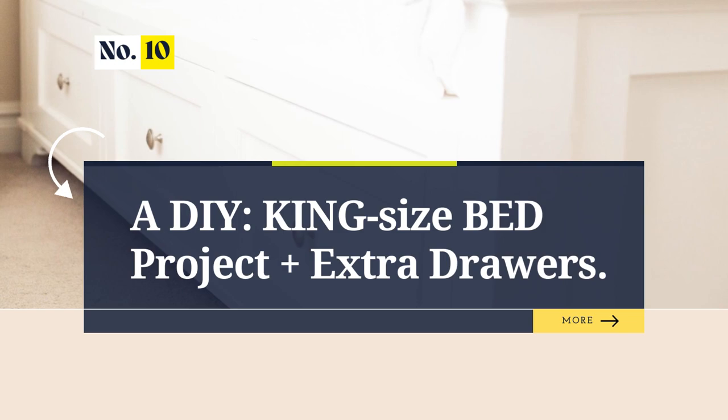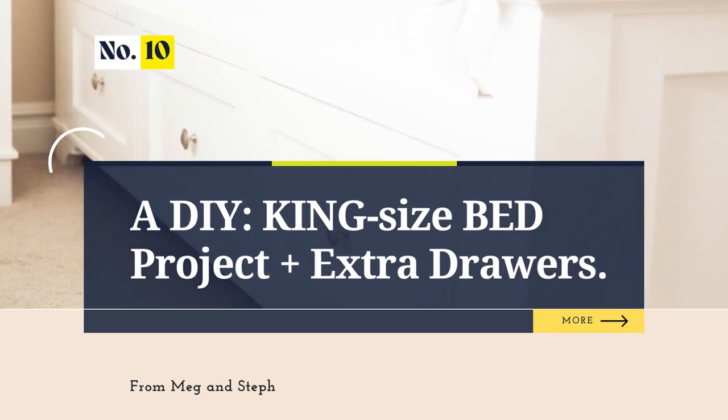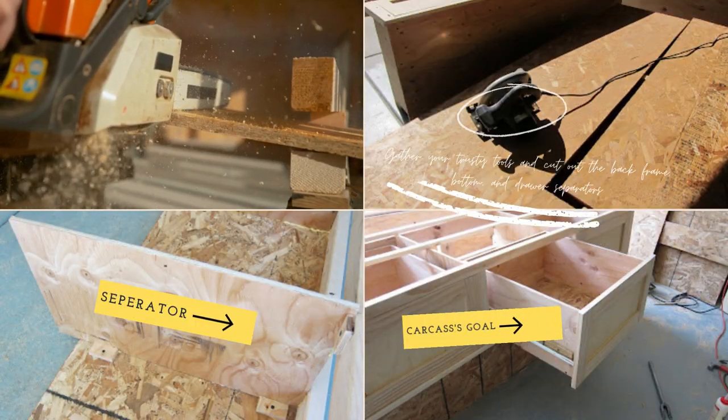Number 10: A DIY King Size Bed Project with Extra Drawers from Meg and Steph. First, gather your trusty tools and cut out the back frame, bottom, and drawer separators.